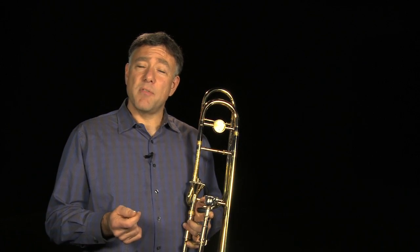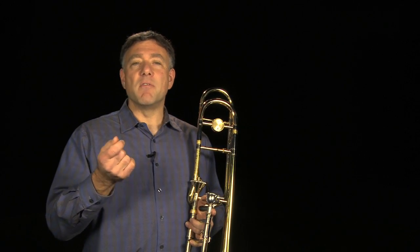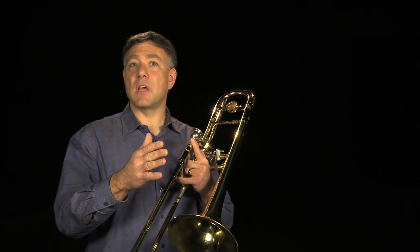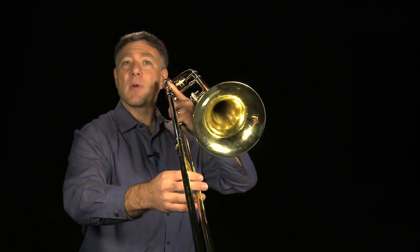One of the most significant factors of playing high is rolled-in lips, a focused aperture, and very strong air support. When you're trying to form the aperture for the high register, think of saying the syllable 'M' and then blow very fast air. Then gliss up to the note that you're working on several times over several days until you increase your strength up in that register.